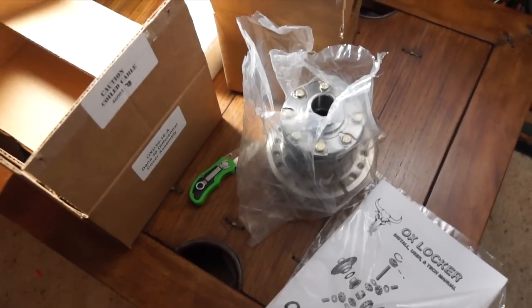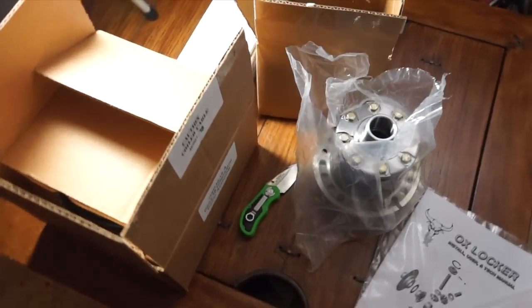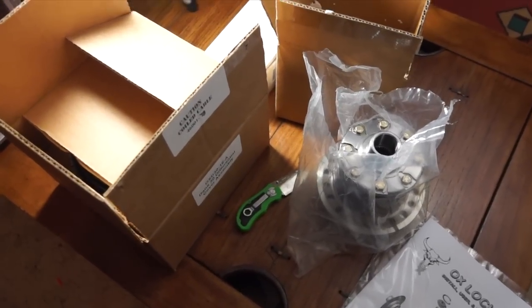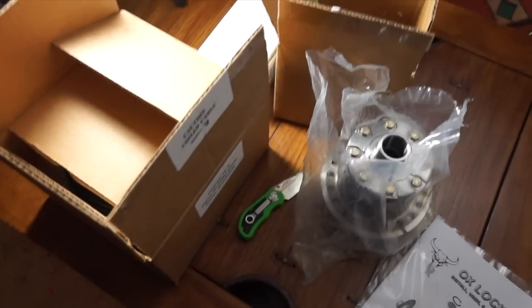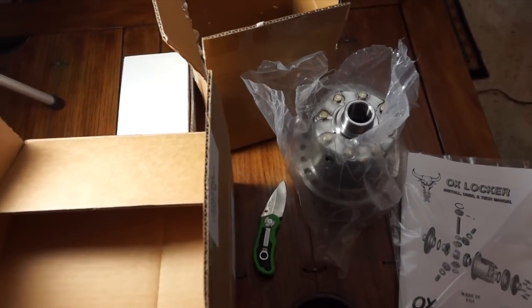So for my final comments, I'm very impressed with the aux locker — it looks like it's very well made. The real test will come when we install it and see how well it works. But the majority of times if something's going to fail, it's usually installation problems, so hopefully we don't have any issues with gear alignment. If you have any questions or comments, post them below. Thanks for watching.